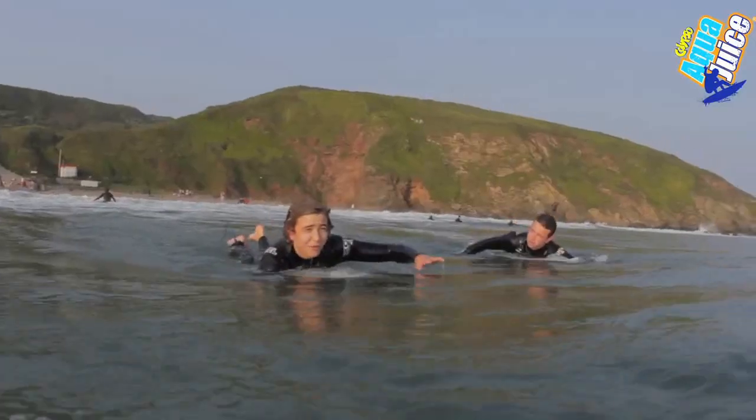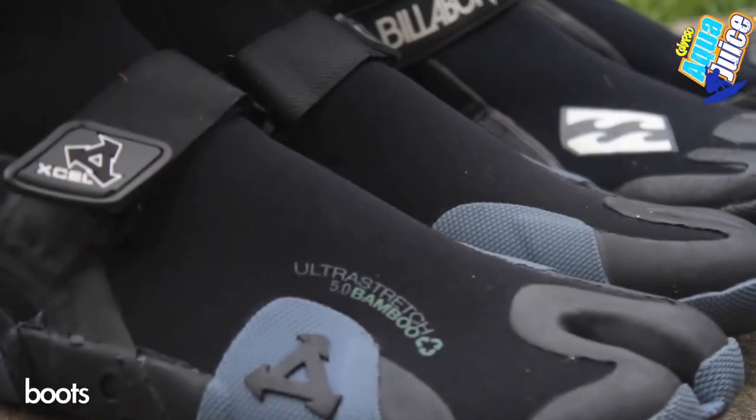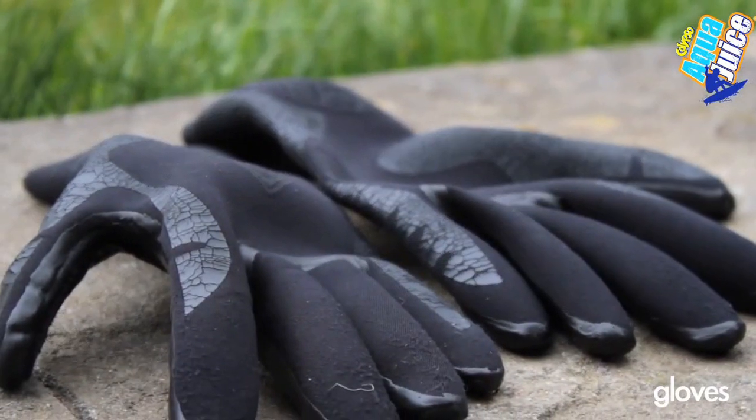If you're in a warm country a wetsuit is not really essential, but in colder countries like England you're pretty much guaranteed to need a wetsuit all year round. During the summer months you could use a summer wetsuit which is generally three by two millimetres thick, and in the colder months a winter wetsuit which is generally about five by three millimetres thick. If it starts getting really cold you're going to need some boots, gloves and a hood to keep your extremities warm.